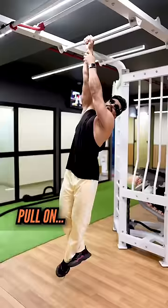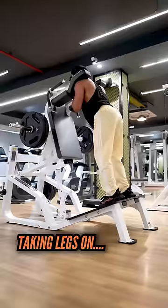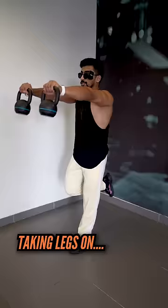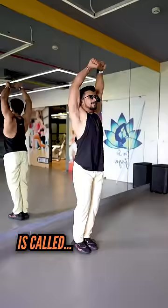Soma Varko Push, Mangal Varko Pull, Budh Varko Legs, Guru Varko Push, Shukru Varko Pull, Shani Varko Legs. It's called Push-Pull Legs.